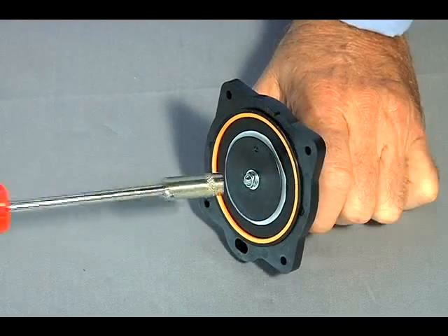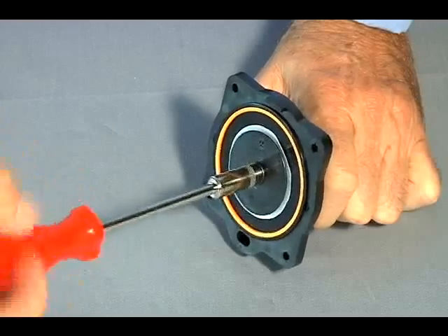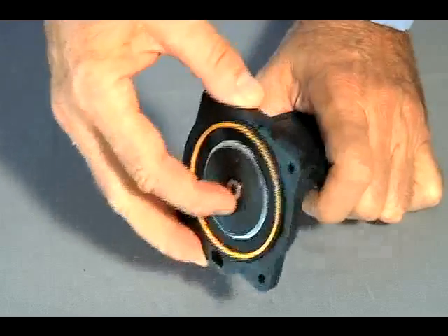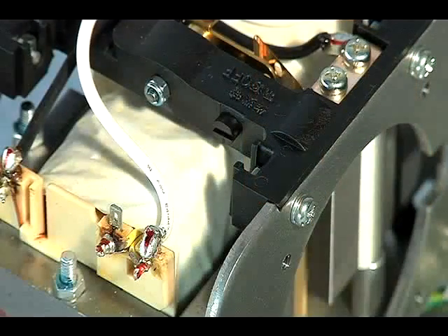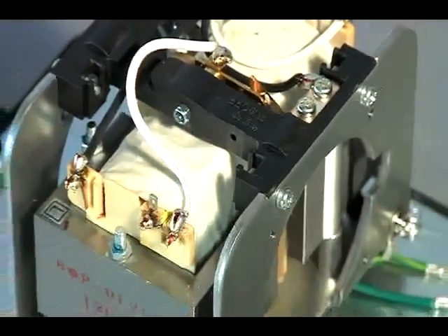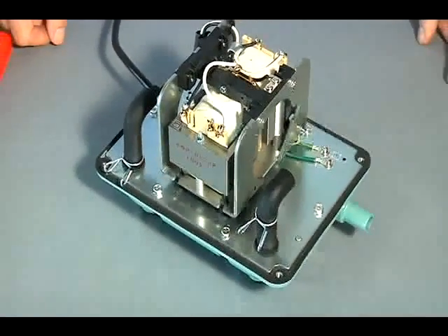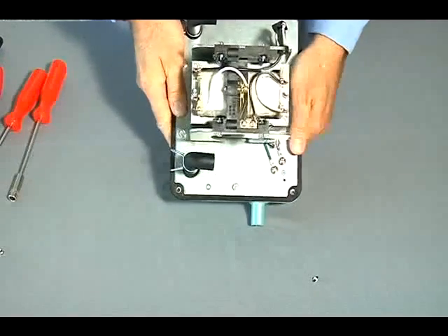Using the 7mm socket, remove the remaining retaining nut and washer. By hand, remove the remaining diaphragm block from the rod block. By hand, clean any safety screw or other debris from the motor. We designed the safety screws to protect the motor — they break and kill power to the motor when you need to replace the diaphragms. By hand, remove and discard all broken safety screw and nut pieces.